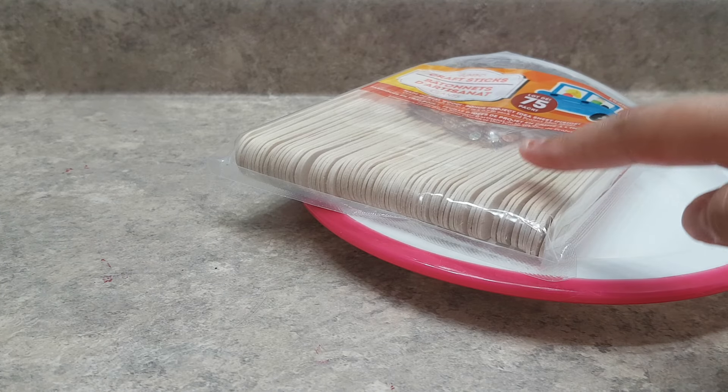Hey guys, I'm going to be showing you how to make glitter slime. So let's get started. The supplies you'll be needing is a plate or a bowl to mix in.